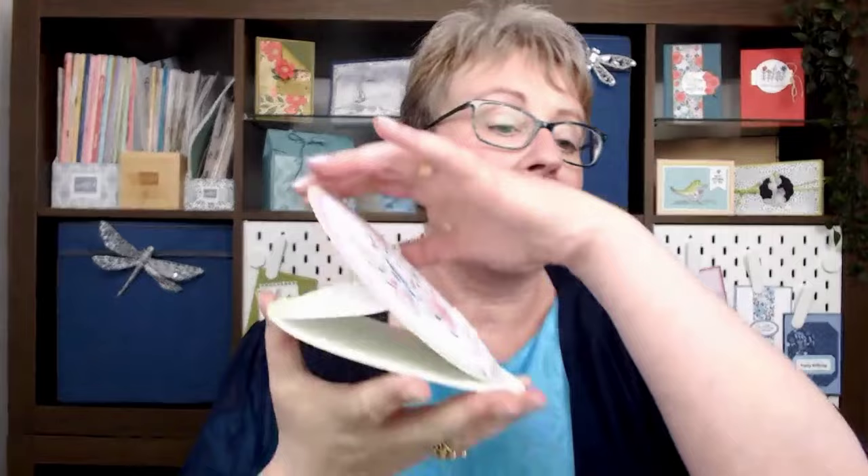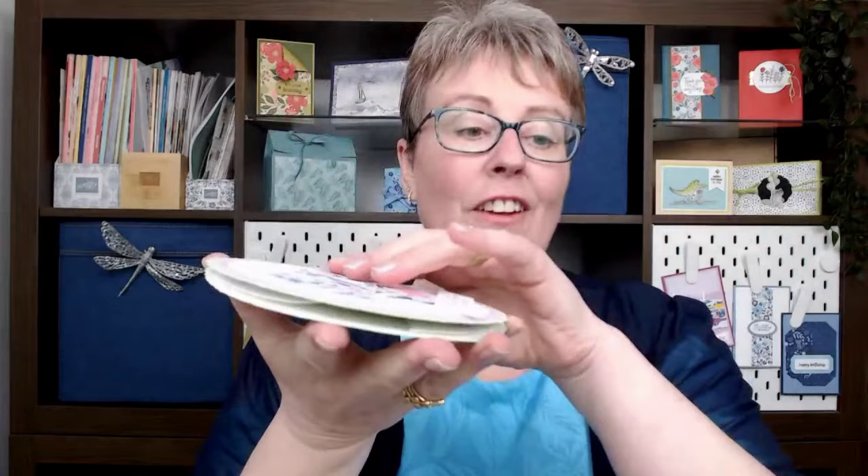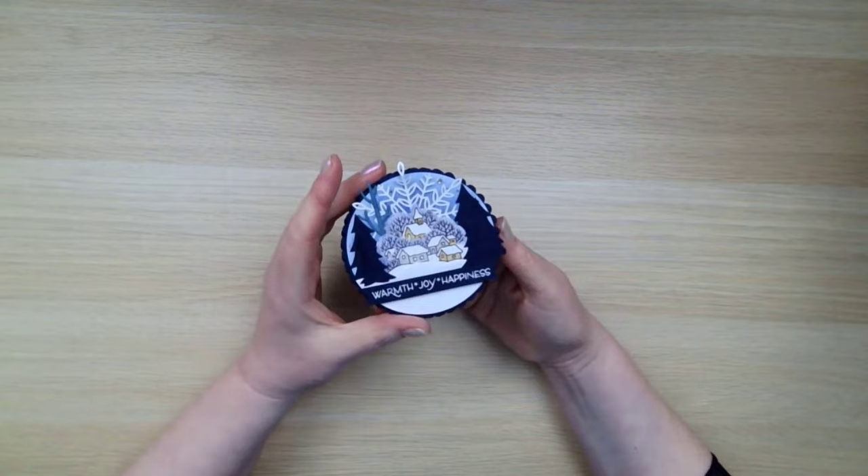It's a really, really straightforward card to make. It stands like so and folds flat for the post. So before we get started, I just want to show you this card which came from one of my lovely customers, Mandy.